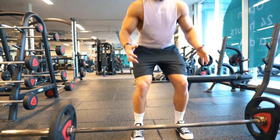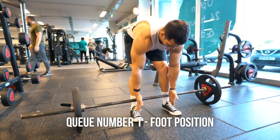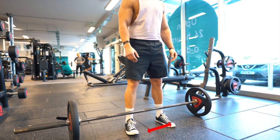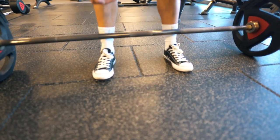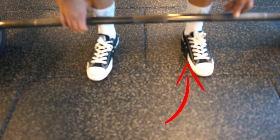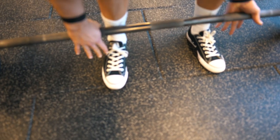Now we're going to go into your cue points. Cue point number one is foot position. You want a roughly shoulder-width stance. The most powerful position is where you'd land from a jump or start a jump, and this will vary depending on how wide you are as a person. I'm quite narrow so my stance is a little bit narrow. With bar position, you want to be able to see your laces from the other side of the bar as a visual cue when you're setting up.